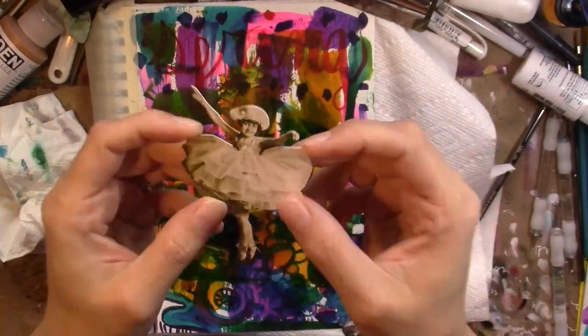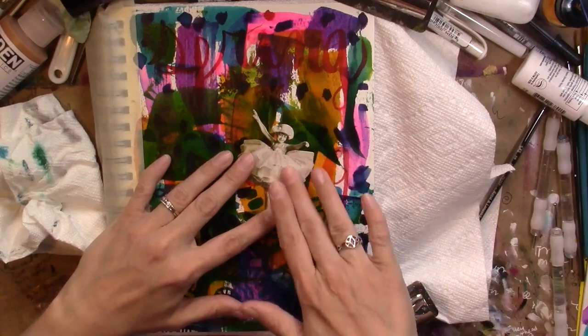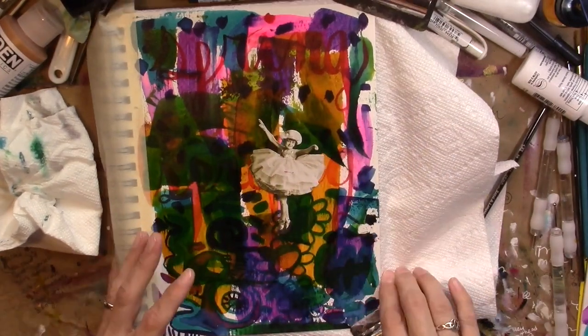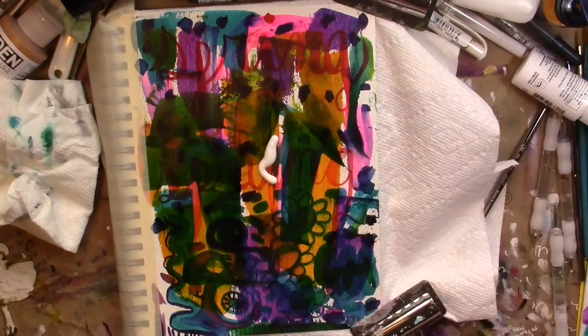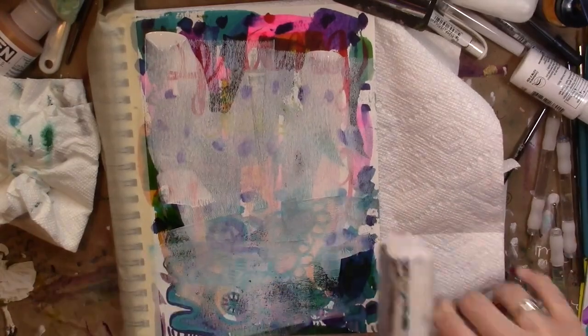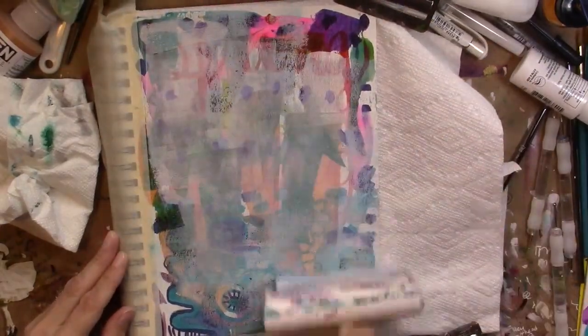Hi friends! This is Amy Carden and I want to welcome you to Creativity Tuesday. It's May 8th and I'm so excited to be here again with you today. I've got some inner child work for us to play with.